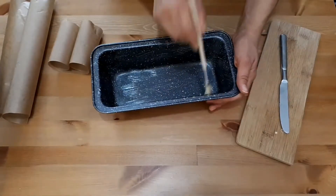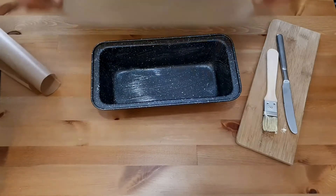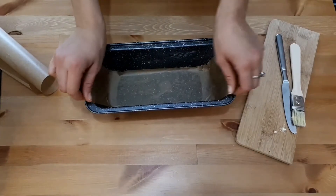First I'm gonna prepare the loaf pan. I will brush it with some butter — you can also use oil, margarine, or cooking spray. The point is that the parchment paper sticks to the pan before we pour in the batter, which will prevent it from leaking while baking.